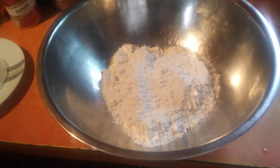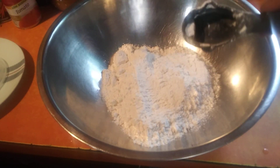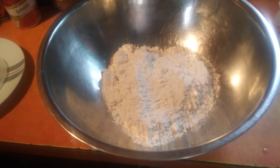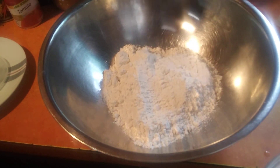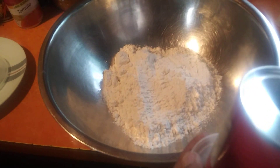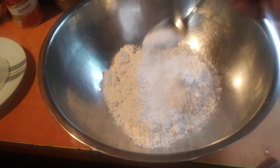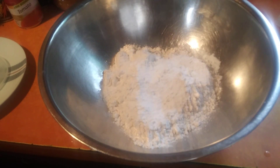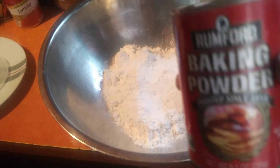I've got about a cup and a half of flour there — it might be a cup, or a cup and a half. It doesn't matter. I've got a cup of all-purpose flour. With this, I'm going to add, guesstimate, about one tablespoon of baking powder. Baking powder, baking powder.